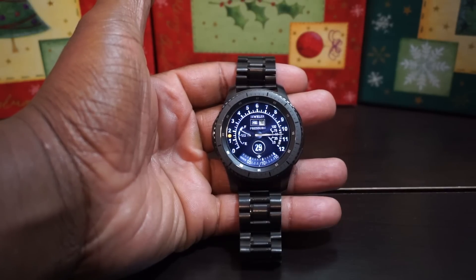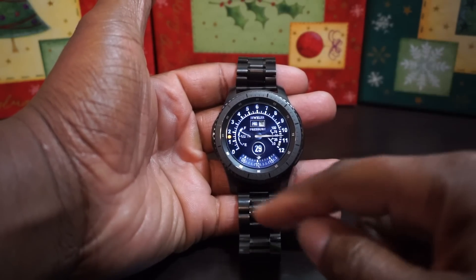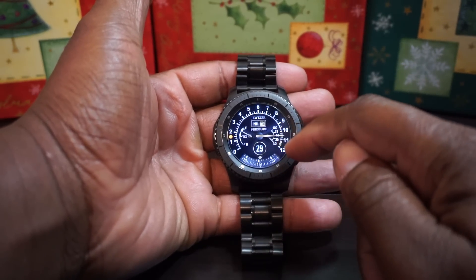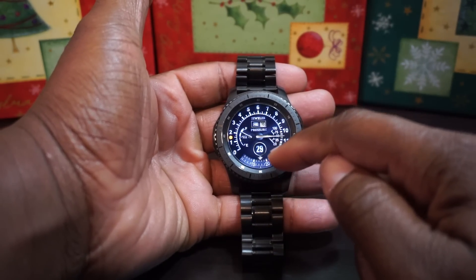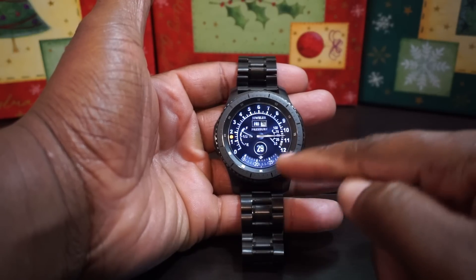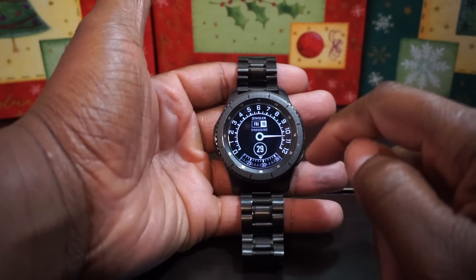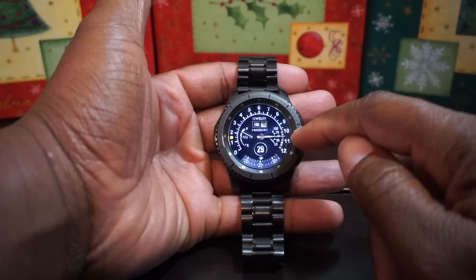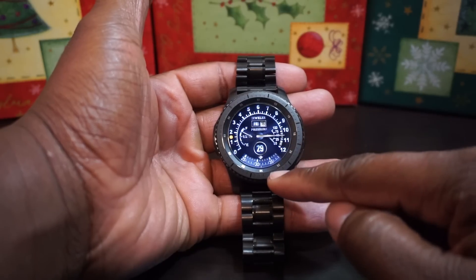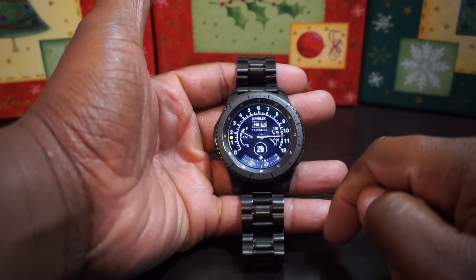I was having a hard time telling time on this thing at first, but you got your one through twelve here — that's your hour hand. And then you got your minute hand, which is actually a number. So it's actually 10:29 right now. The hand is between the 10 and 11, you got your 29 right there, and then you got your seconds. That is tight.